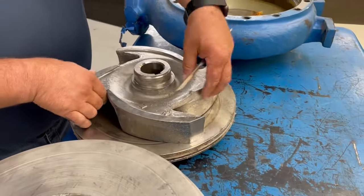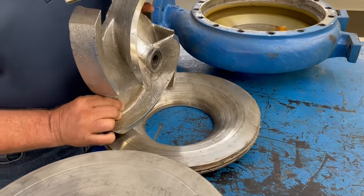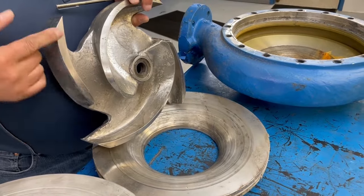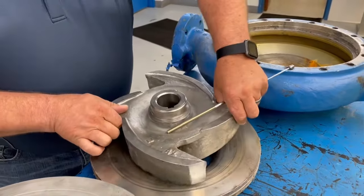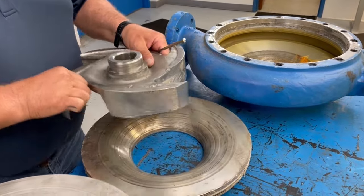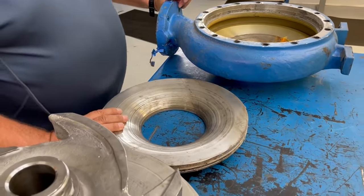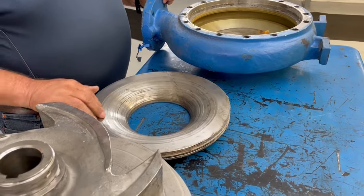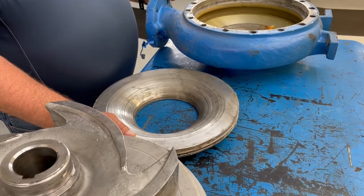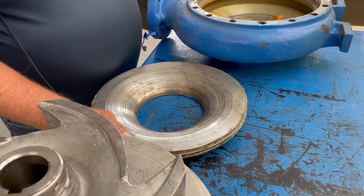Here we have an impeller that was pulled off of a pump — this is not the actual impeller to that side plate, but you would look for wear on the face of the impeller as well as the back pump-out vanes that we talked about earlier, and of course the suction side plate. The suction side plate is on a 3175 pump, and as you can see the grooves are actually fairly deep. I would not recommend reusing this particular side plate because it will definitely cause a fall-off in performance and ultimately reliability.